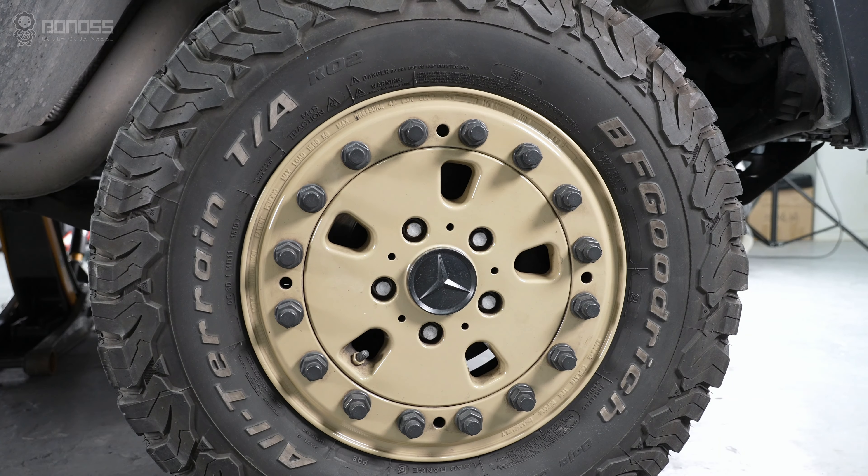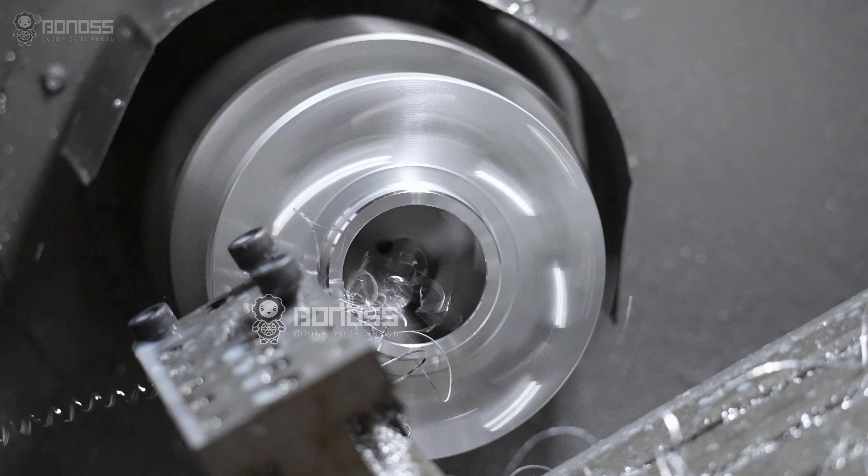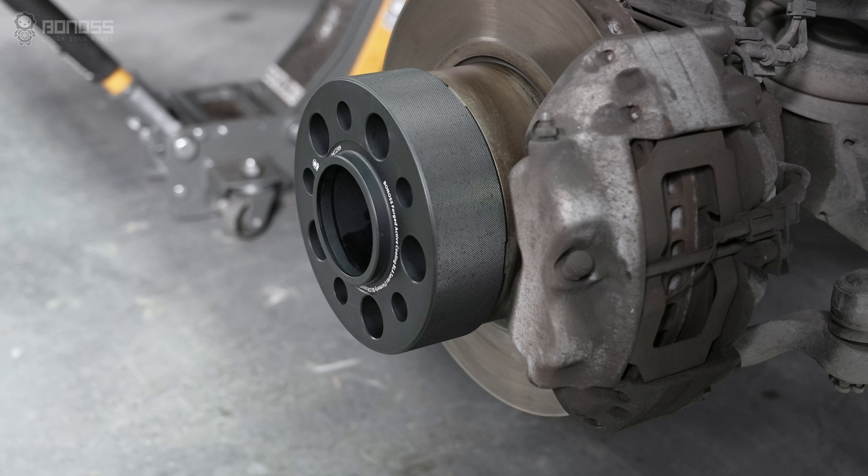If you are looking to upgrade the wheels with good 2-inch wheel spacers, then look no further than Bonans. Bonans manufactures a huge range of 2-inch wheel spacers to fit a massive variety of different wheels and applications.